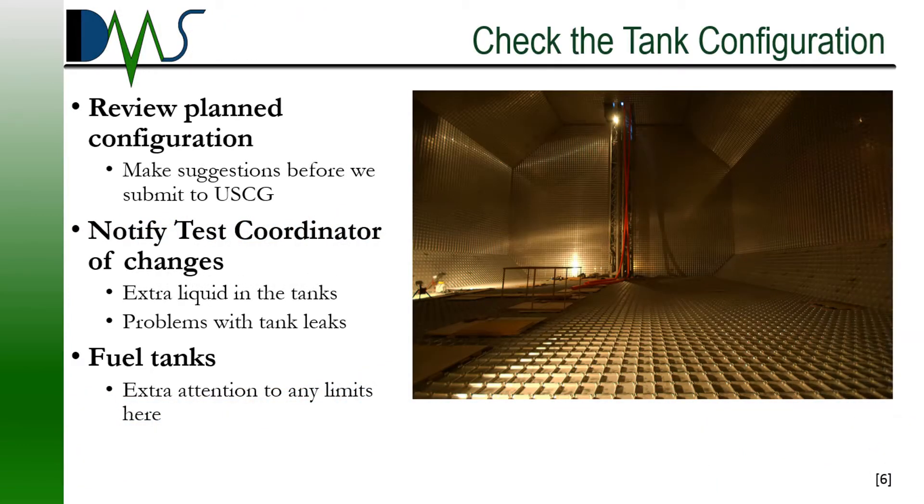First up is the tank configuration. The test procedure will come with a planned tank configuration. The tanks need to very closely match that configuration on the day of the test. Small deviations in tank levels are fine, but any tanks that are expected as empty or pressed full should match the procedure. Tell the test coordinator in advance if your tanks will not match the listed configuration. It's not the end of the world, but we do need some advanced warning. What we do not want is any last-minute changes on the day of the test — especially with fuel tanks.